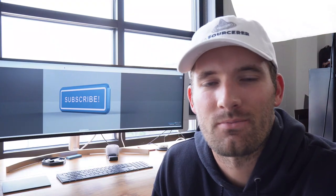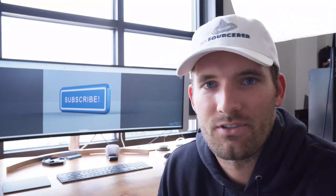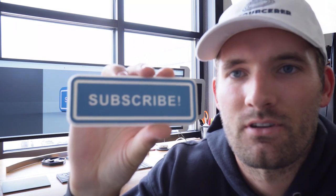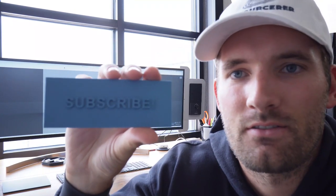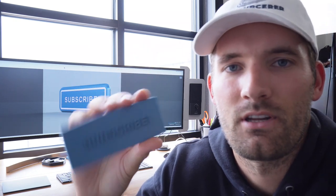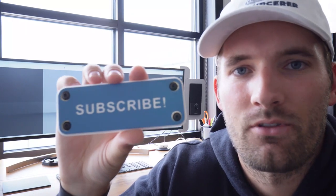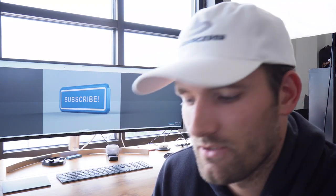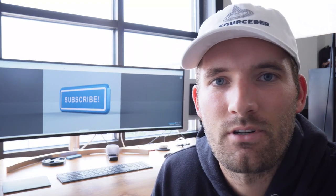Hey everybody, this is Joseph, 3D SWarcer, welcome to the channel. Today I'm going to show you how to make this sign in Fusion 360. The physical version is right here — you can see it turns out pretty much like the render. There are two colors and I'll show you how to make that color change in the slicer. I see a lot of people that make signs like this and it's pretty easy — you just use the text function and extrude the letters — but I think you can really improve your design pretty easily.